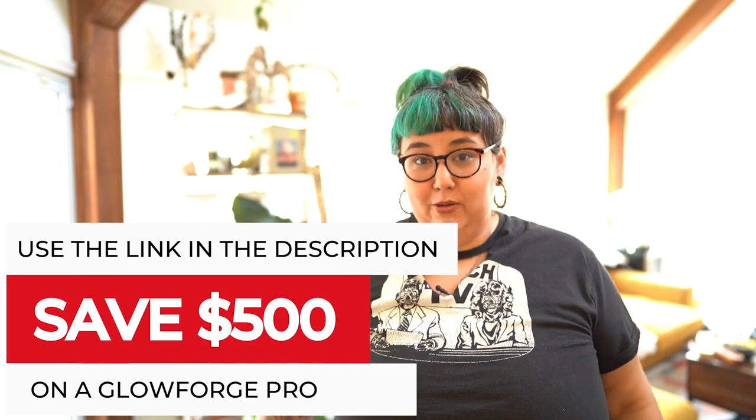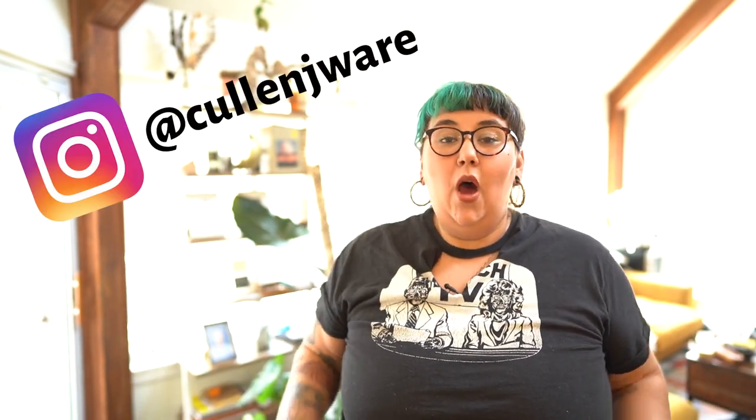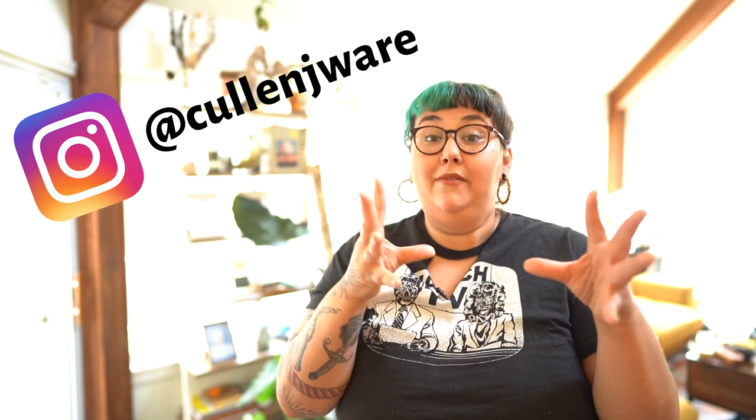Hey everybody, welcome back to Sam Can Do. I'm a mom, I'm a maker, I'm a Glowforge enthusiast. Today I am going to show you how to process your Glowforge files through Canva.